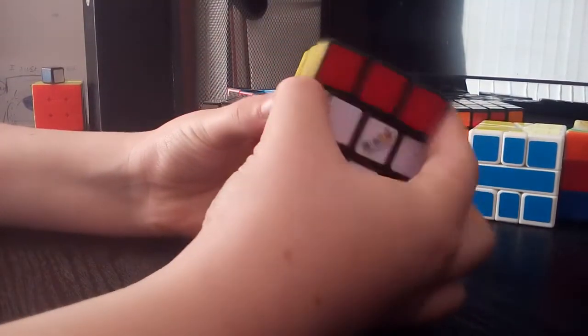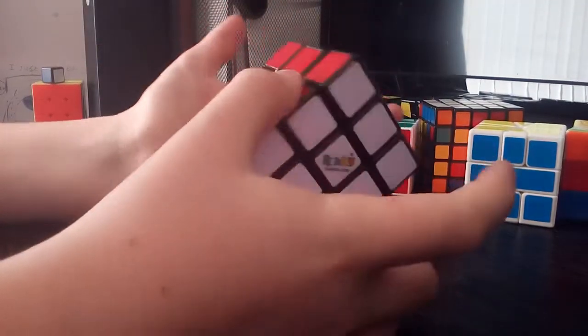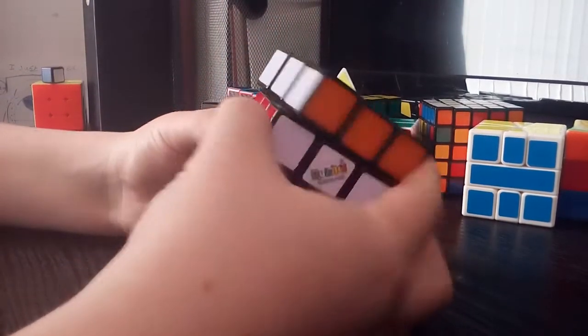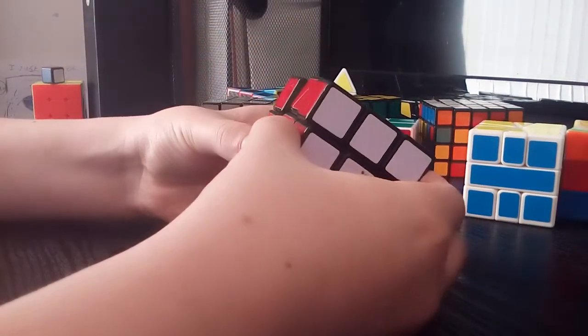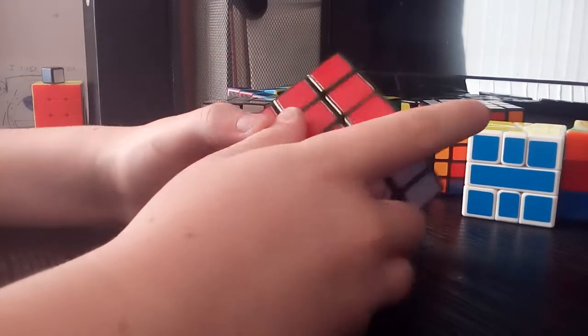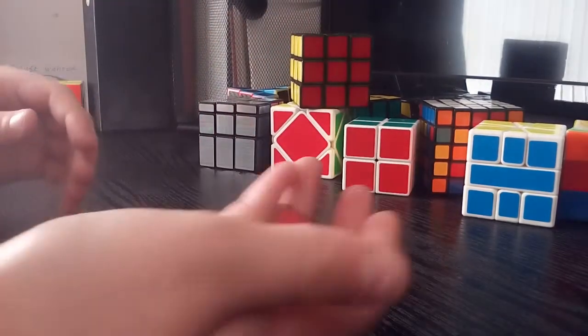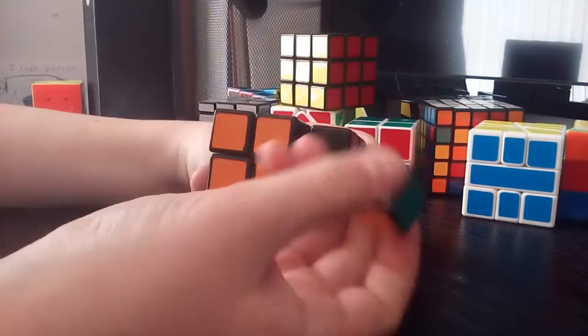Next is my Sheng Shou two by two, and I don't like it very much. I have had two of these but I lost one. I ordered a Cyclone Boys two by two but a Sheng Shou one came instead, which is quite annoying. It didn't turn very well and there was absolutely no corner cutting — not even a tiny bit of reverse — and also the inner core parts pop a lot. I've had to tighten it a lot and it still pops, which is just an absolute pain.